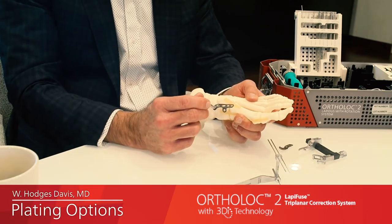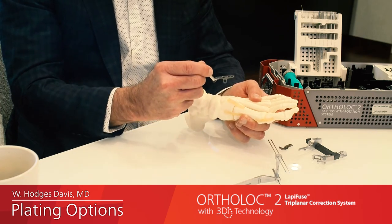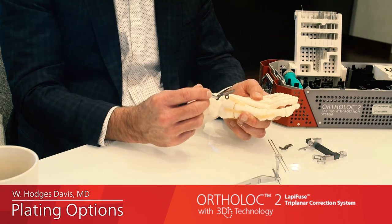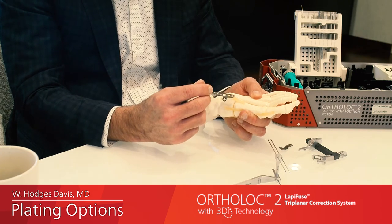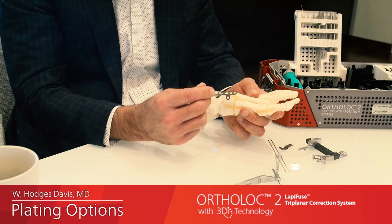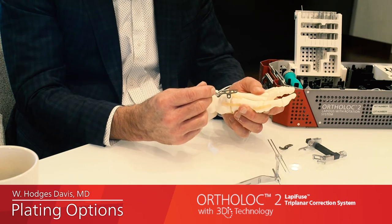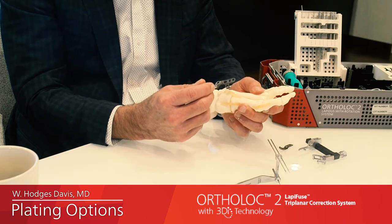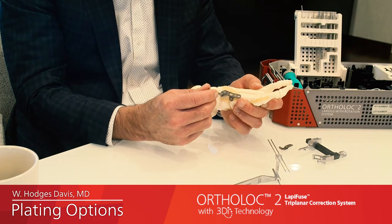One addition to the plate options is a plate with a tab on the bottom that allows a screw to go from the first to the second metatarsal. Many surgeons like to add that screw because they feel it decreases the incidence of the IM angle opening back up and the hallux valgus deformity recurring. There are also surgeons who prefer to fuse the first to the second, which is the traditional Lapidus methodology, and this screw can go through the plate quite nicely.